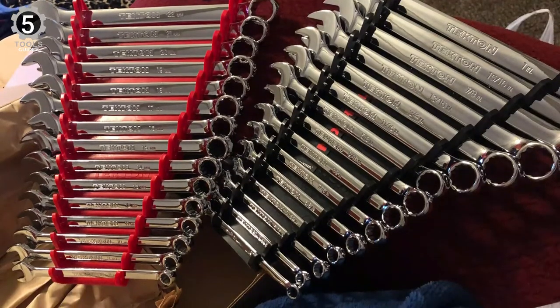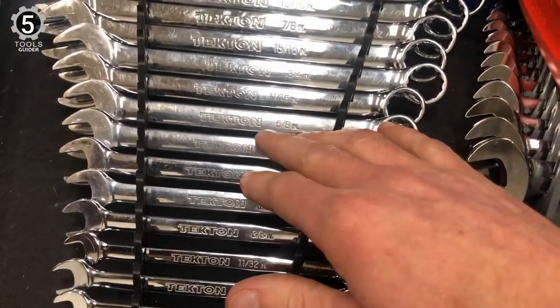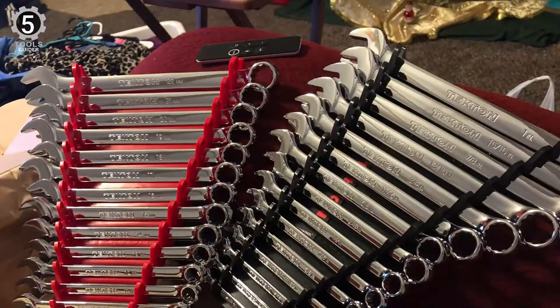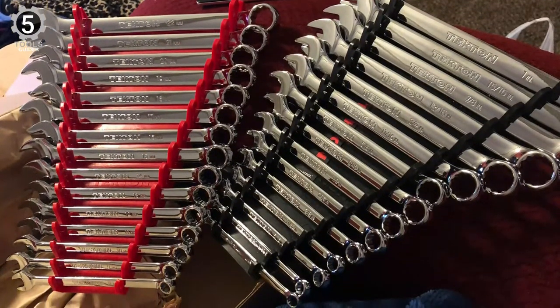Completing the set are two handy holders and organizers, one each for the metric and SAE wrenches. Each wrench has a slot that holds it firmly in place. A handle at the organizer's top lets you easily carry your wrenches to your work site. All in all, this is a fine set of wrenches suited to everything from professional use to general repair work around the home or garage.